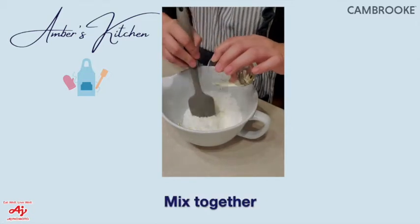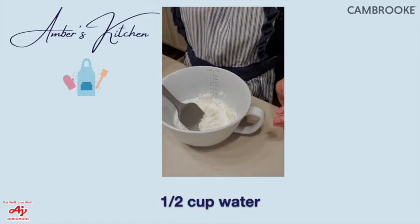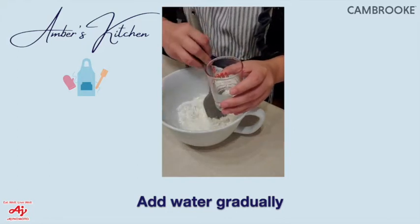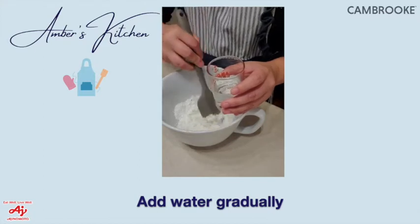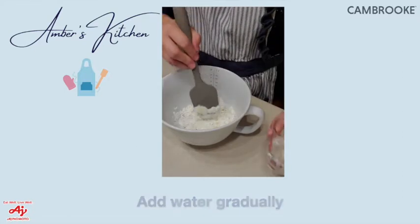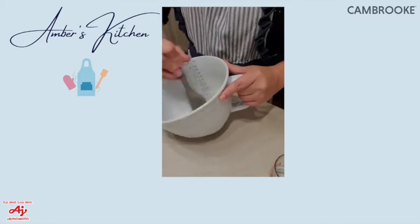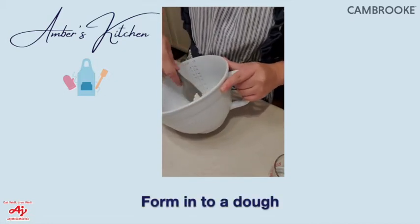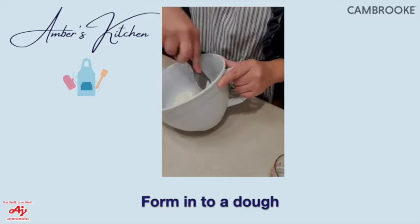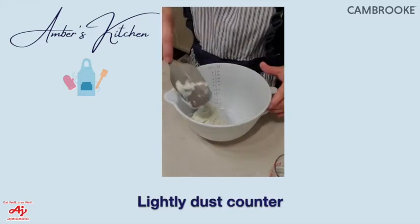Then we have two tablespoons of olive oil — you want that to start coming together a little bit. Now we have half a cup of water, but we're going to start with just a quarter cup because you don't want it too soggy. You want it to come together as a nice dough that's smooth and pliable. Add a little more water as needed until it comes together perfectly.